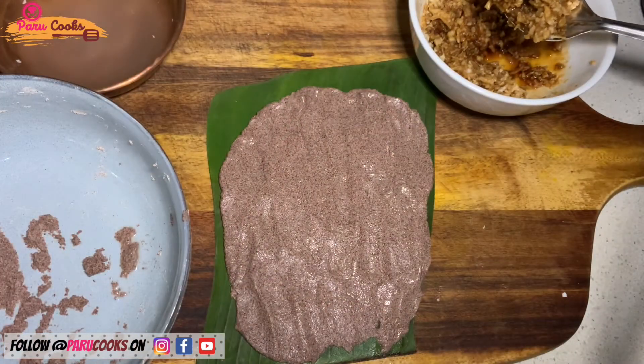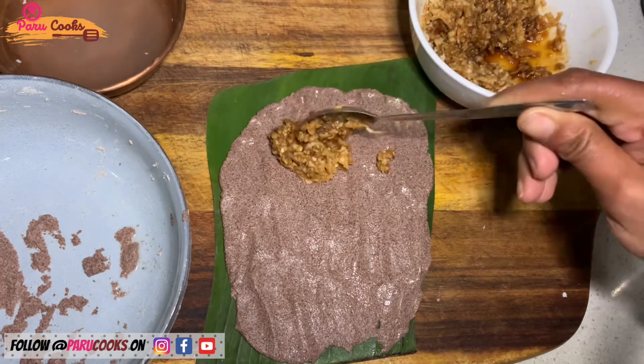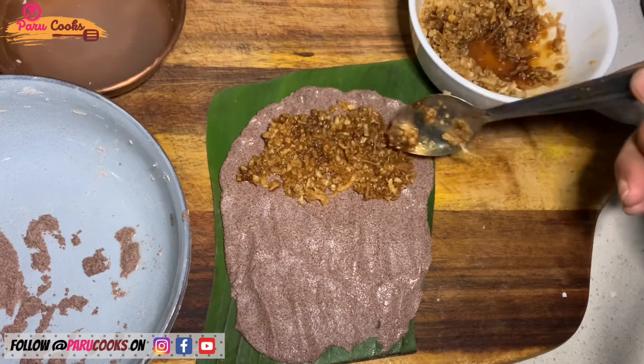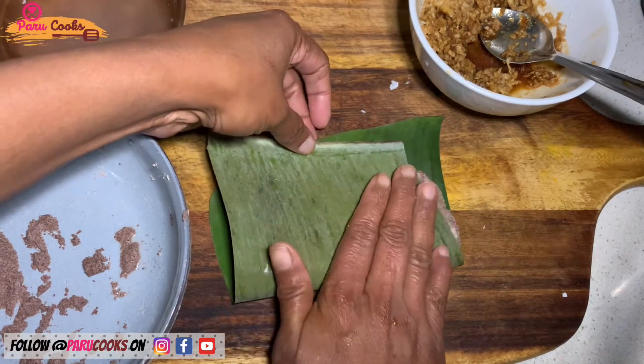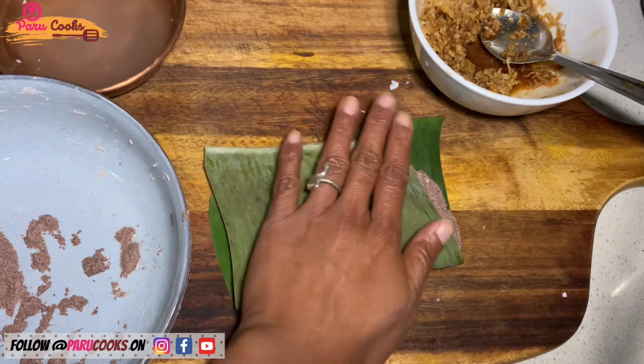Now repeat the process for the sweet version. Spread it evenly, add the filling on one side, fold and seal it. Make sure you're not pressing it hard after folding — gently press and seal the sides as we do not want the filling to leak out while we steam cook it.